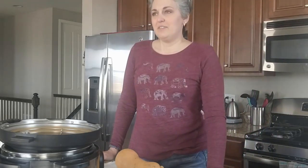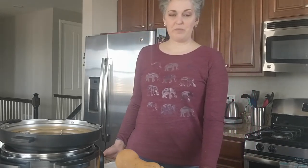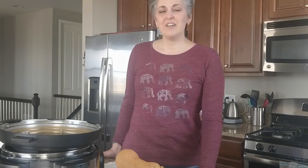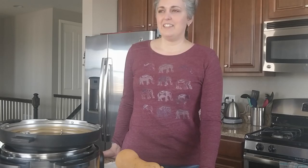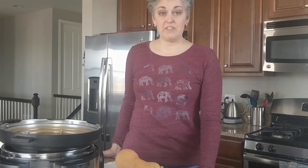Hello everybody, today I'm going to make some butternut squash soup. I know soup season is really pretty much over right now, but we had a blizzard yesterday so today it's pretty chilly and I thought it would be kind of fun to see what I could do with my Instant Pot.